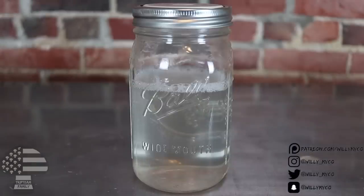I swirled it around for a few minutes and everything looks dissolved pretty well. Now we're going to throw it inside the pressure cooker for 20 minutes at 15 PSI. This isn't the sterilization step — this is just to heat everything up, break down the light malt extract, and get everything fully dissolved in the water. Then once it cools down to where you can handle it, we'll come back and filter it out.